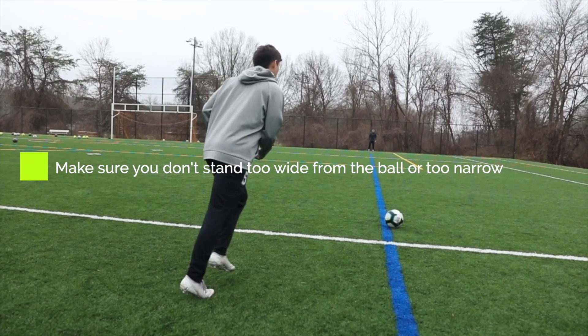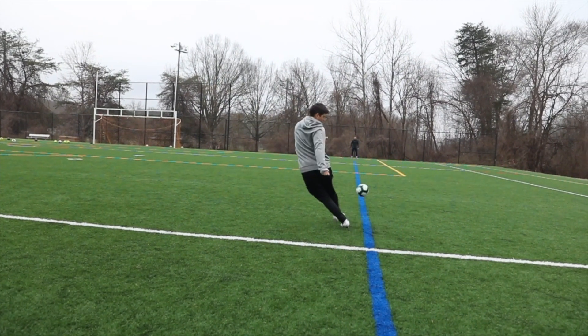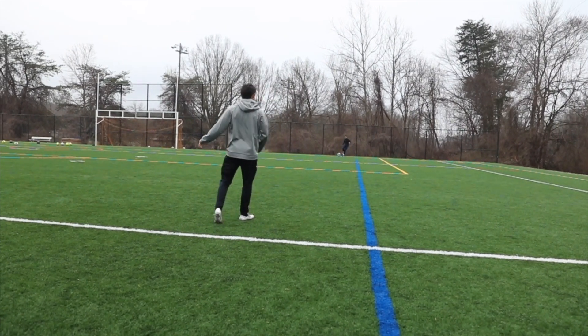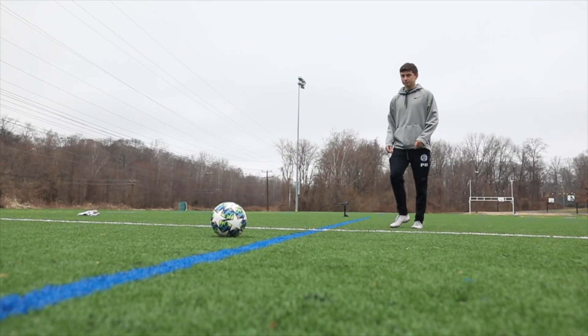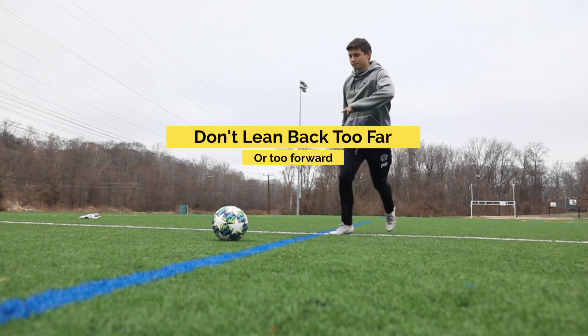The next thing is to make sure you don't stand too wide from the ball or too narrow. Making sure that you stand about 45 degrees from the ball will ensure that you get the best result in hitting a driven ball. When playing a driven ball on the ground, it's important to remember not to lean back too much and not to lean forward too much either.